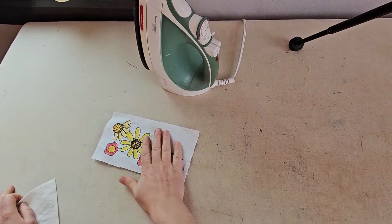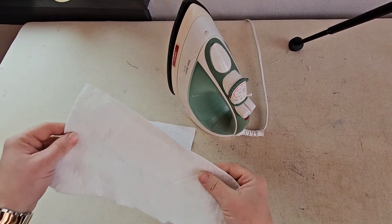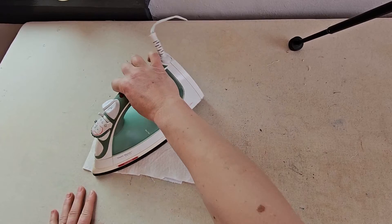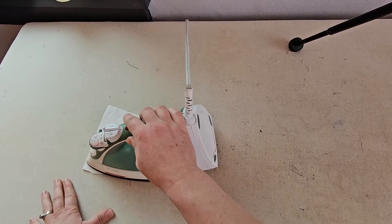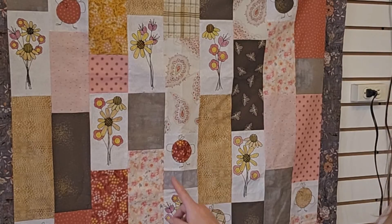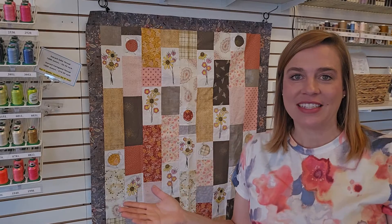Once you're done painting and happy with your colors, you'll need to set it with a hot iron. Take a piece of scrap batting, lay it over the top — this is going to take about 30 seconds of full-on heat, especially since you're going through the batting, to really set the paint into your fabric, which makes it completely washable. Now let's see how the quilt turned out! Here it is all done — you can see how much more the flowers pop and I was able to match the colors of my fabrics. I'm very happy with how this turned out. I hope you enjoyed this demo and maybe you'll give fabric painting a try. See you next time!